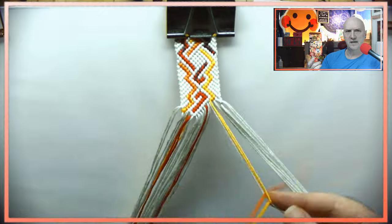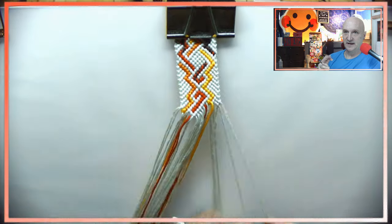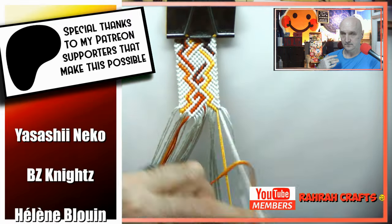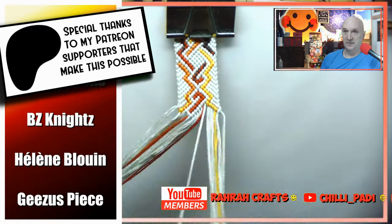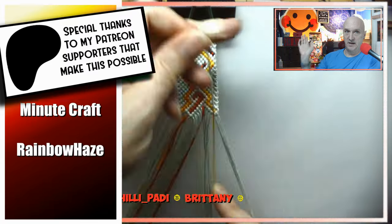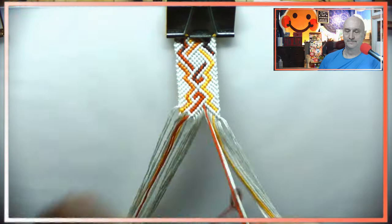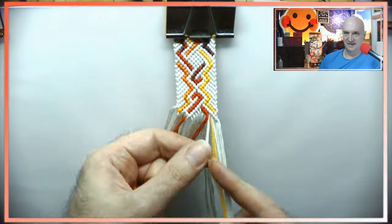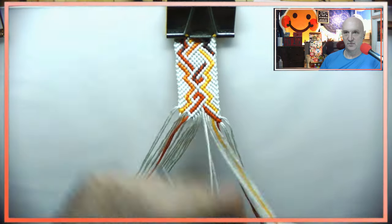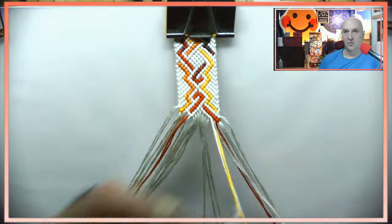We're past the halfway point — these videos end so quickly. I want to thank my Patreon supporters and YouTube members for making these tutorials possible. Without their support I really probably wouldn't be able to do half the things I do. Being monetized you'd think is great, but I am not Mr. Beast — it's really not very much. I'm actually thinking about making a video to show what that is, so leave me a comment if you're interested.